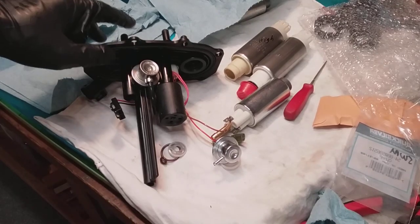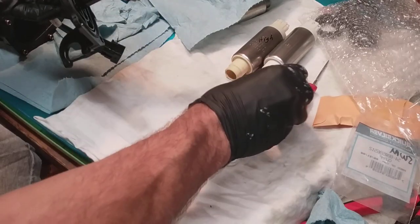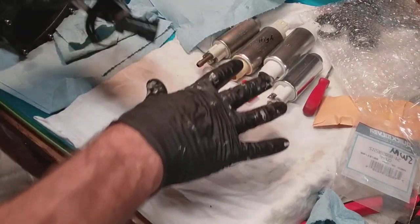Hey guys, I got an important update here because I found out something kind of disappointing. The pumps look good — the kit came with the two new pumps and they seem to be identical.